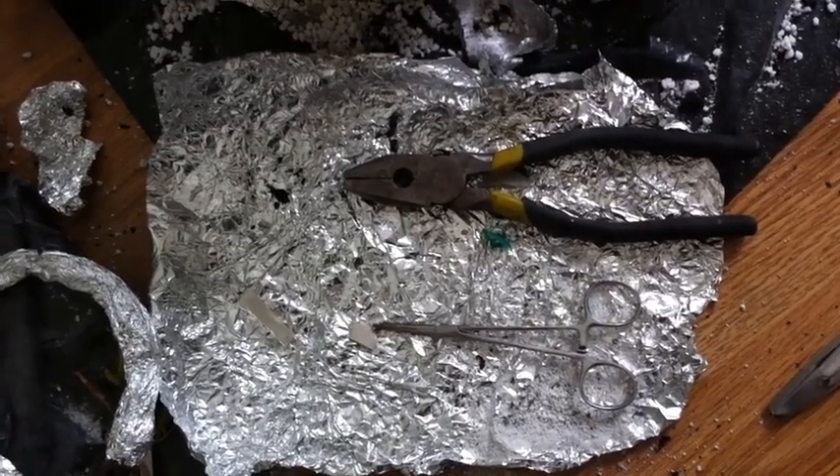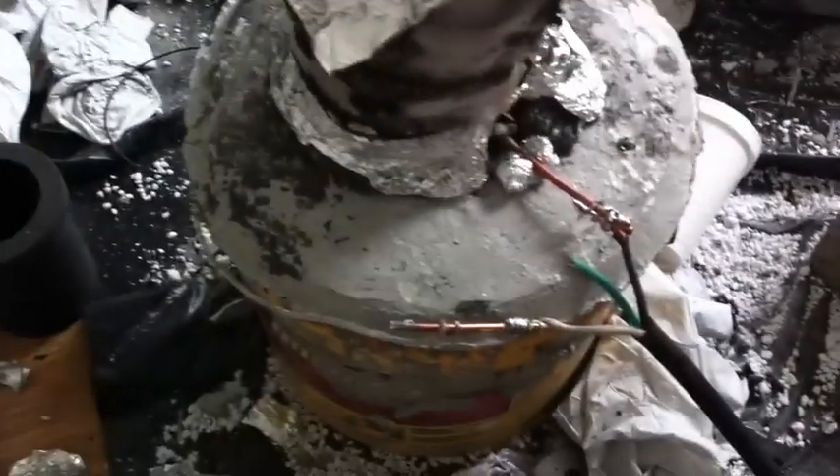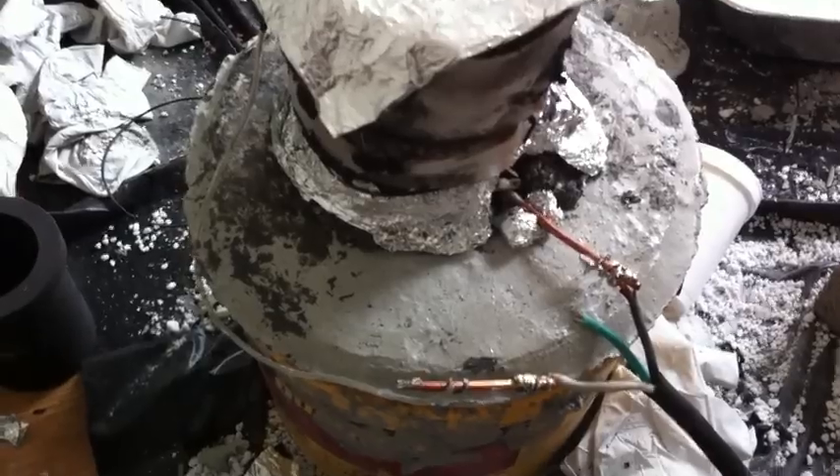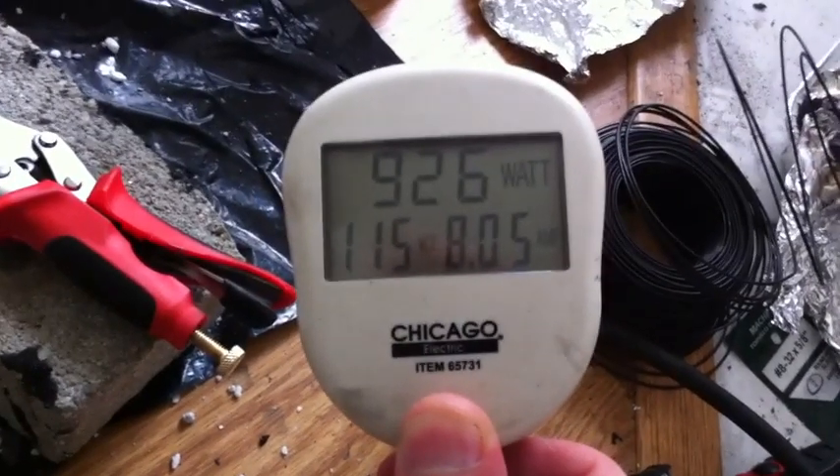Welcome back to the update on the electrical resistance furnace. Here we're in our test bed environment where I have the concrete slab on which this rests, and we are consuming 926 watts as you can see right there.